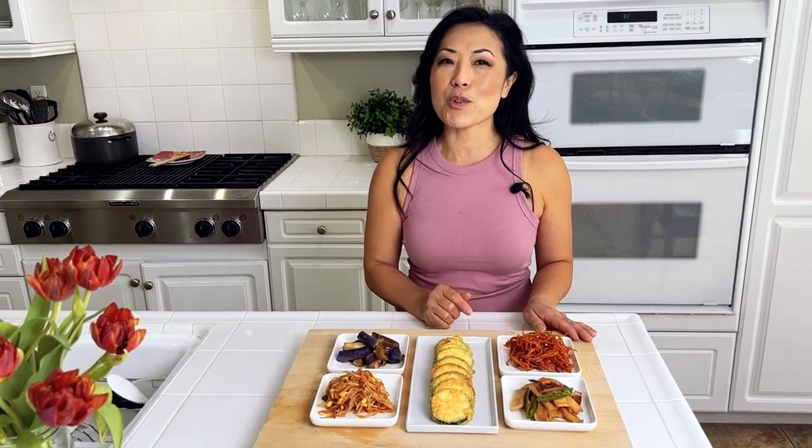Hi everyone, welcome back. It's been a little while since I've actually made some Korean dishes, so today I'm going back to my Korean roots and I'm going to do a part two of banchan, or side dishes. A few months ago I made five simple banchan you can make with readily available ingredients. Today is a follow-up to that. They are also very easy to make. If you're ready, let me get started and show you how to make each one.